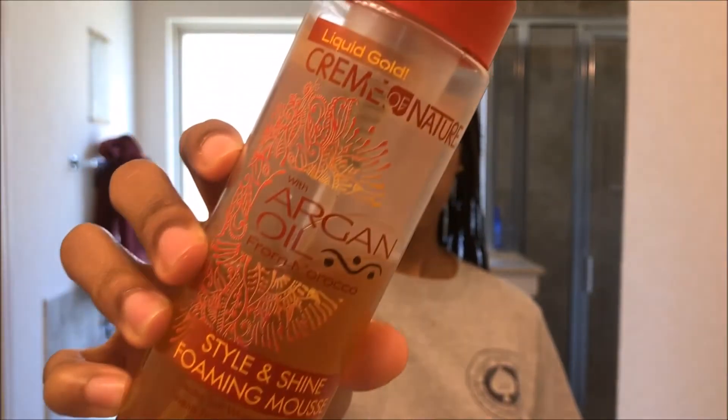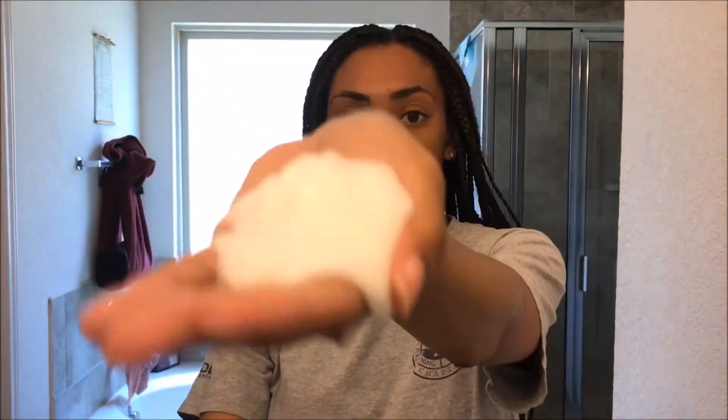The next thing I add is the styling mousse — it's like a setting wrap spray in mousse form. This step is very helpful. I put it in and it helps keep the braid from looking raggedy on the outside. It brings all those little loose strands back into the braid and makes the braids look proper and put together again. I apply it from the roots all the way down to the ends, and it just helps them relax, look flowy and cute.